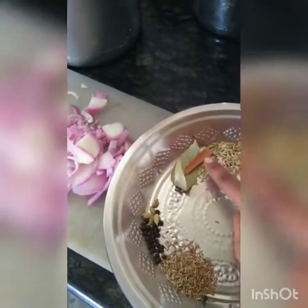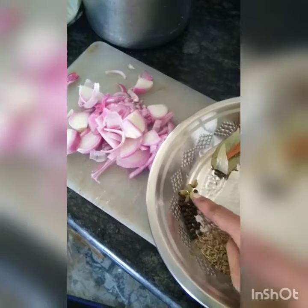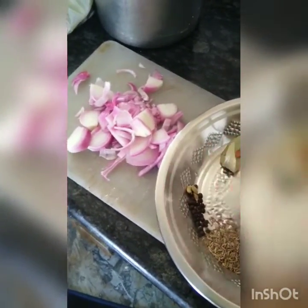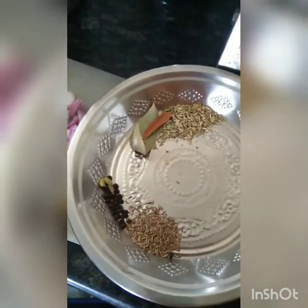Put some salt, salt and salt. Let's cut it.